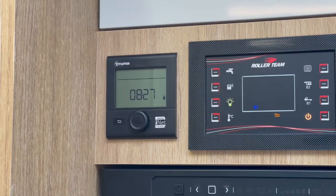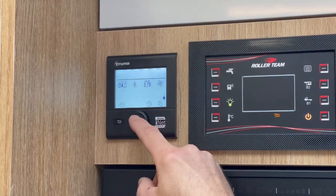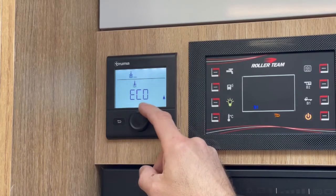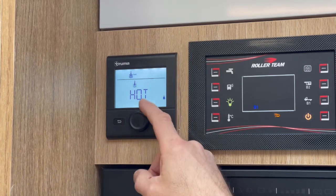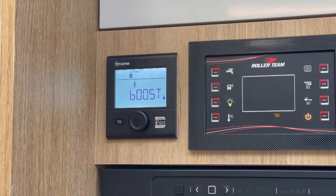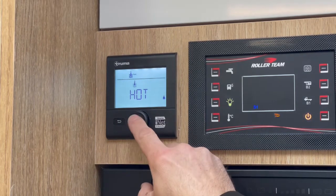To use the hot water, click into the main menu, go one click to the right so we're flashing on water, then click in again. We've got three options: eco, which heats the water to 40 degrees; hot, which heats it to 65; and a boost function which overrides everything and heats the water up as quickly as possible. For the most part you're just going to use hot, so click on that.